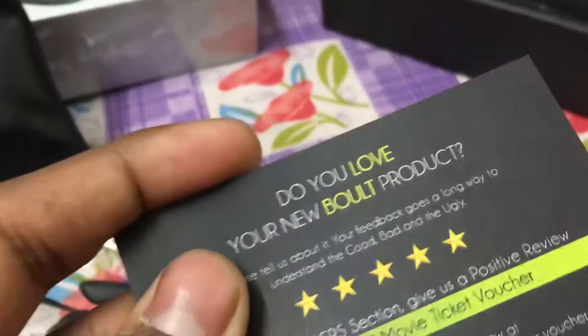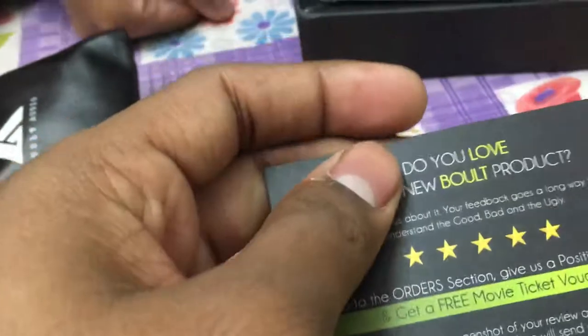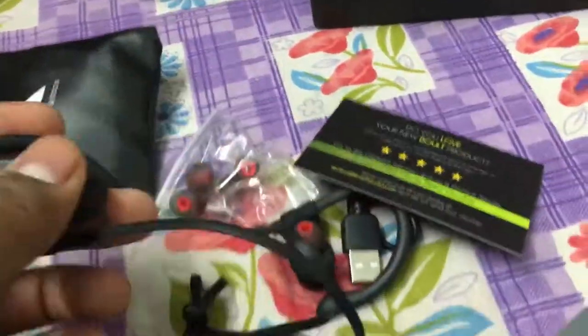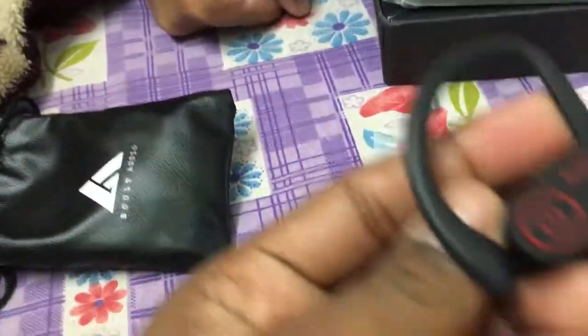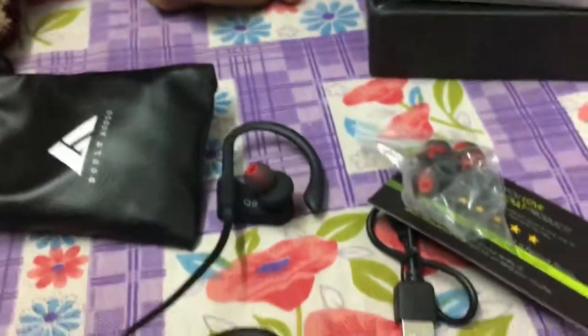You have to give feedback and then you will get a movie voucher. OK, have a look for the last time. Thank you for watching this video.